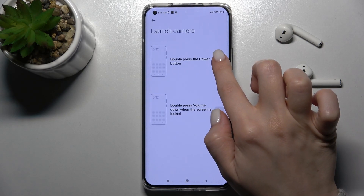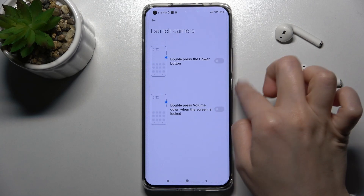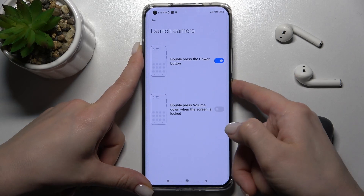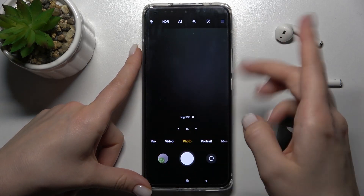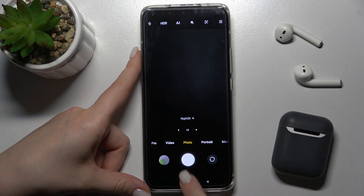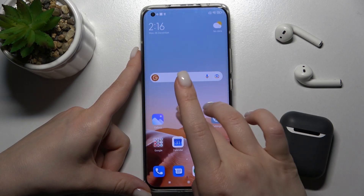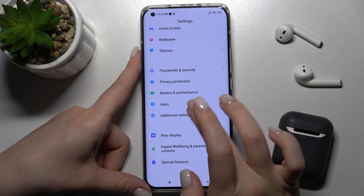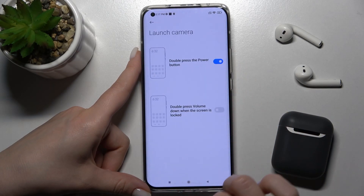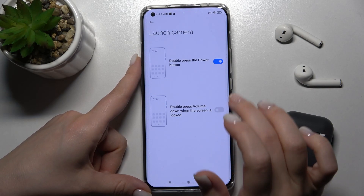By double pressing the power button, we can launch our camera — and as you can see, that's how it looks. We can also use a second way to launch the camera.